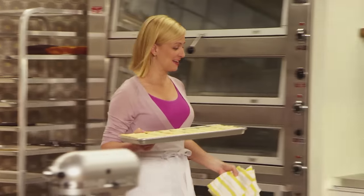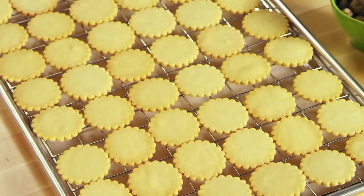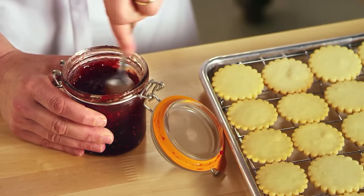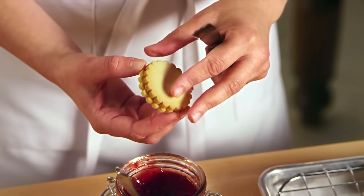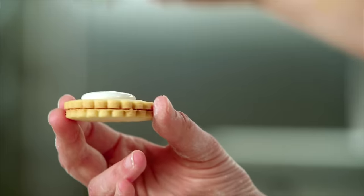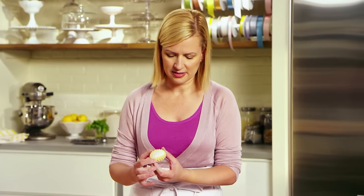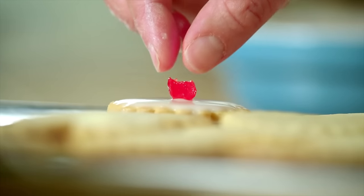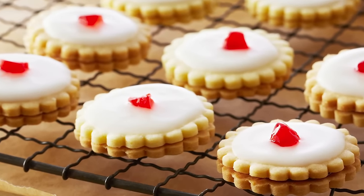I can tell when the sable cookies are perfectly done because there's just a hint of golden brown around that scalloped edge. I baked these ahead of time and let them cool so I could fill them right away. Now we're going to turn simple sable cookies into empire cookies. A classic empire cookie is filled with raspberry jam; the top is then covered with a simple icing sugar glaze, letting it flow to the very ends, and it's all finished off with a glacé cherry. This is your textbook empire cookie made with that simple basic sable dough.